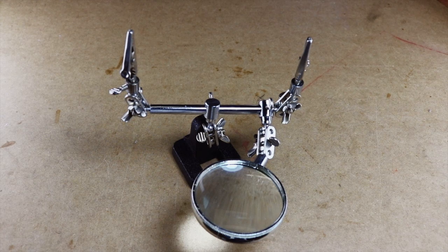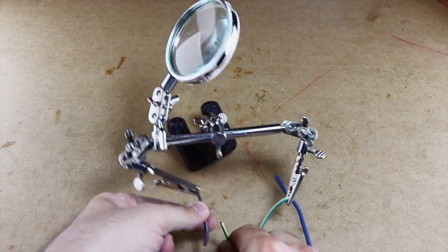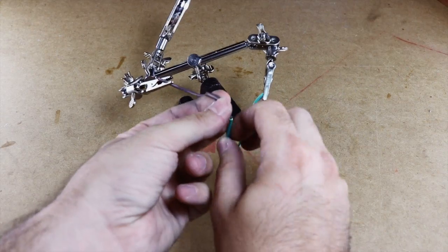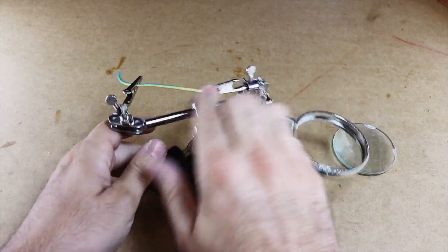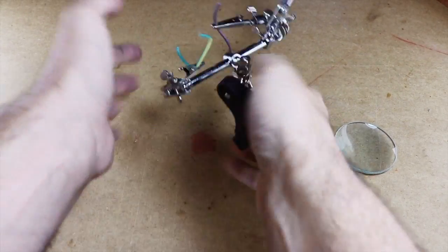Hi, JackaWhatever here. If you ever soldered something together, you know how bad these things are. So I decided to build my own, very easy to make, helping hand.